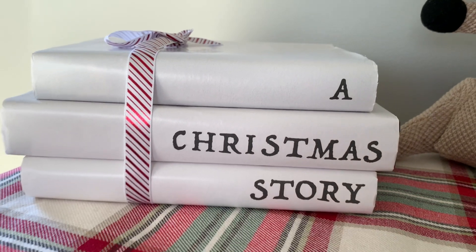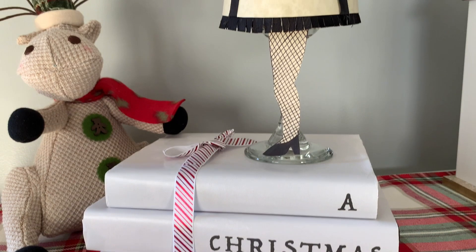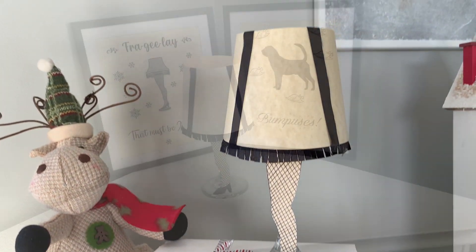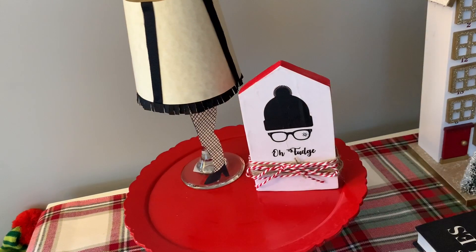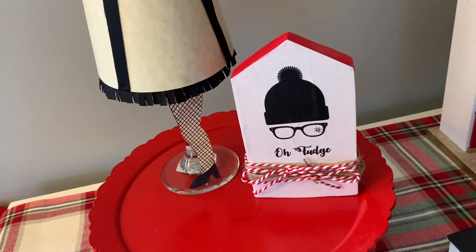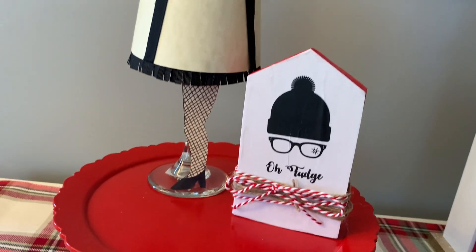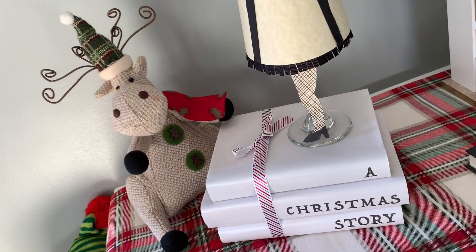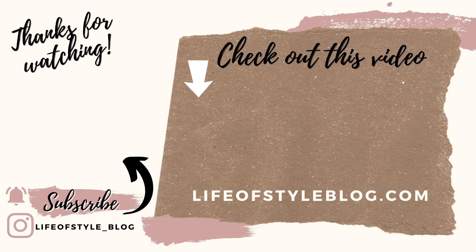That is it — I love this craft because it looks so cute and it does not damage the books at all. I really hope you guys enjoyed these DIYs inspired by A Christmas Story. I really love this movie; it brings a smile to my face every year when I watch it with my family, and these crafts just make me think of it. If you guys enjoyed this, please don't forget to subscribe, leave a comment down below, and give this video a thumbs up!